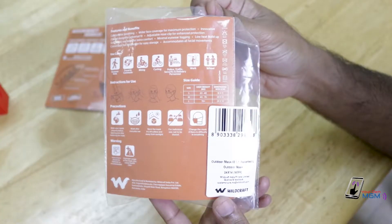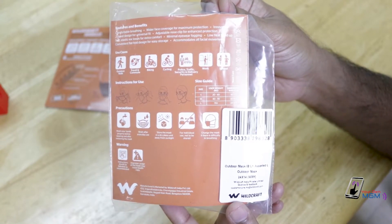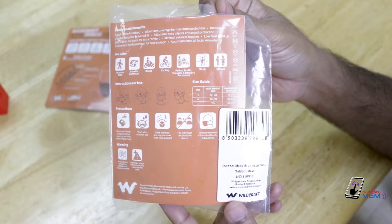There's a size guide. This mask is available in small, medium, and large sizes.